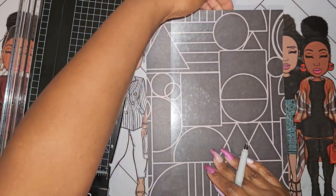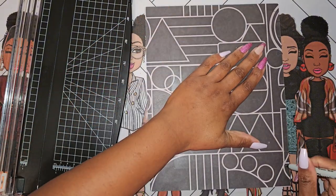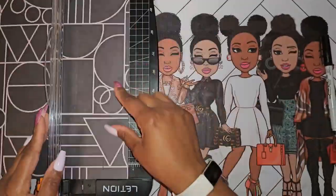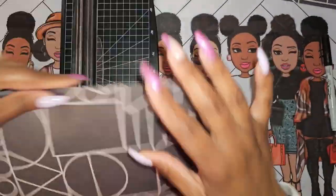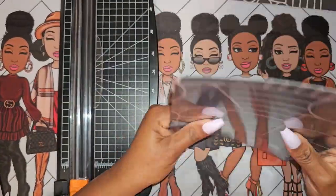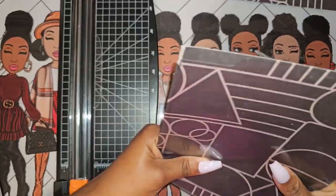I realized I kind of cheated because I just made small lines for where I was going to do the cutting. If you're somebody who is going to be using scissors, my suggestion would be to actually draw the whole line versus just the start lines. The reason I did start lines is because I'm using a paper cutter — once you line that up, you're pretty much in business.